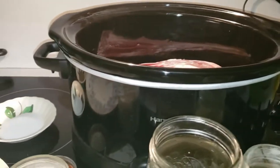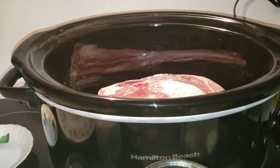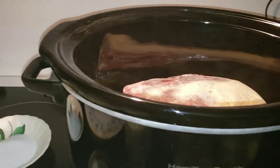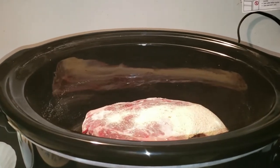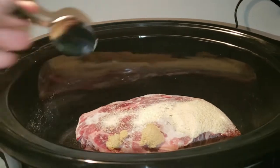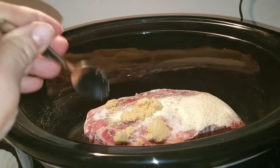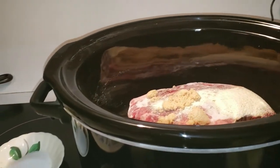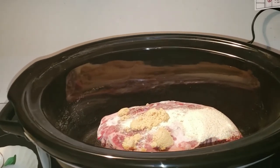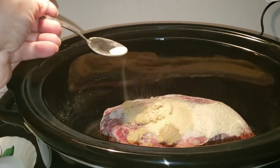I'm going to put in approximately one teaspoon of onion powder. Then I'm going to take approximately one teaspoon of brown sugar — I have it in bulk usually, so this is what I've got today. Then I'm going to put in approximately two teaspoons of garlic powder.